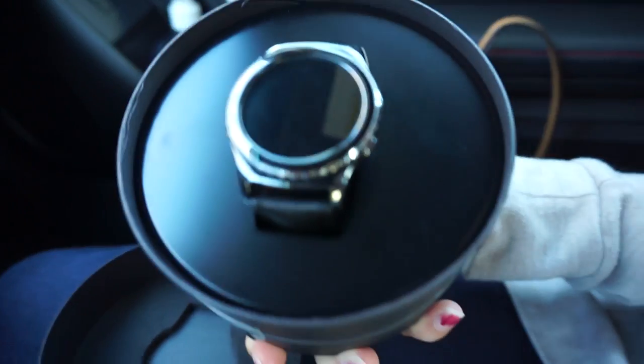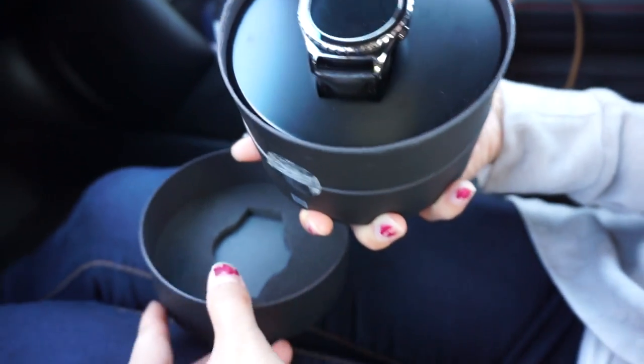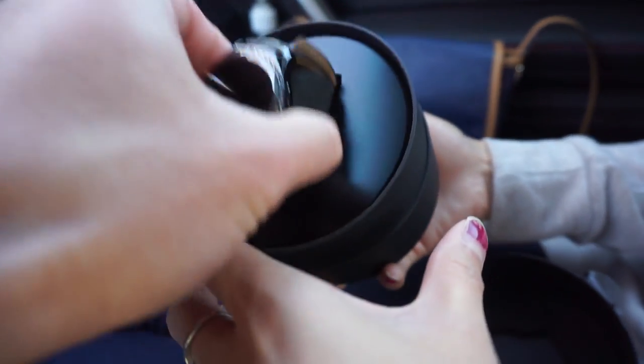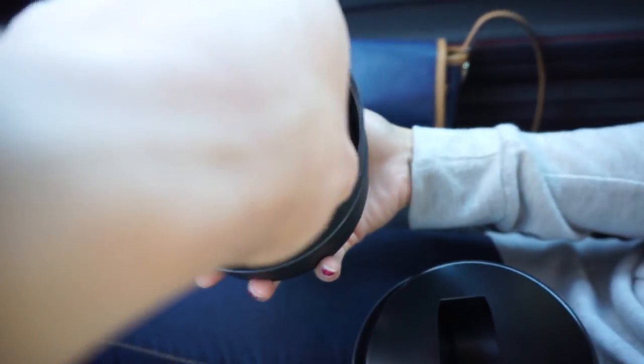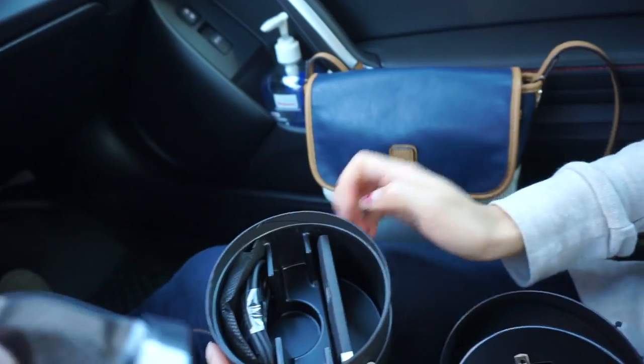So this is the Gear S2 Classic. Let's see what's inside. There's the watch, and this brick is probably the power supply. And this is the wireless charger.